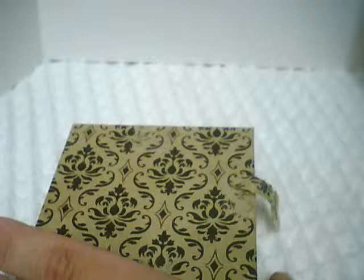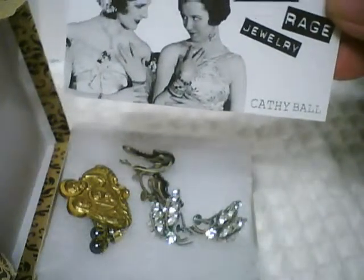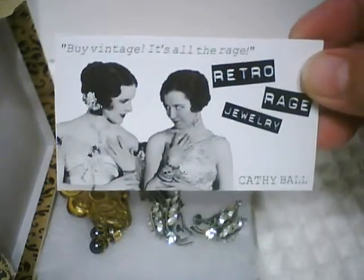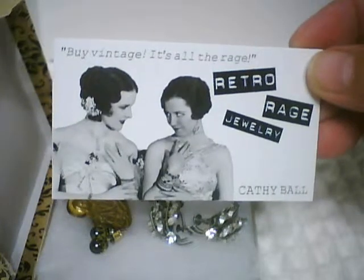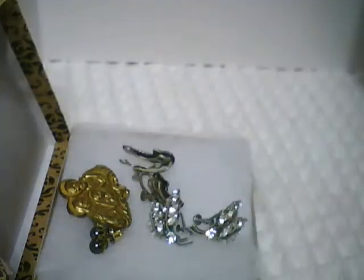It's called Retro Rage Jewelry. This is a lovely box I received — it came in a padded envelope, and inside the box was the Retro Rage business card. The proprietor is Kathy, and here are the four pieces that I purchased.